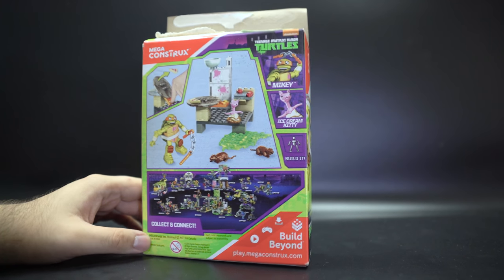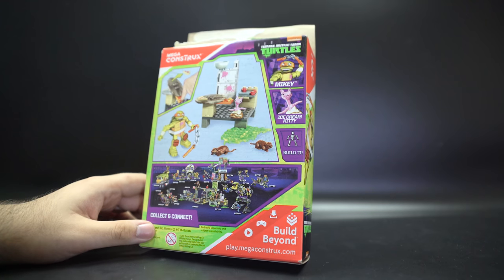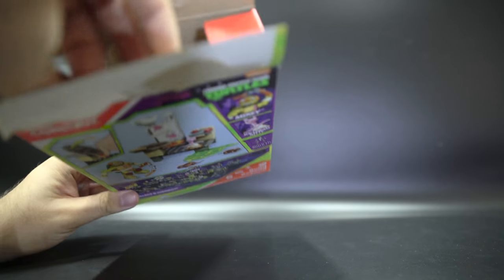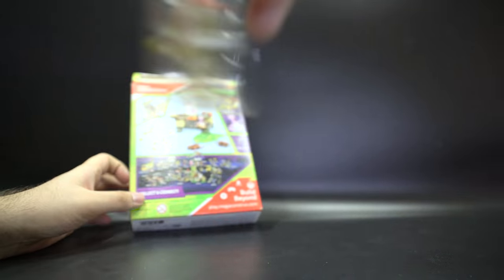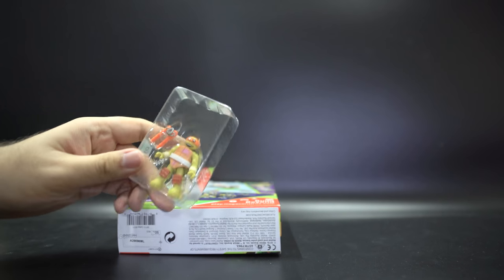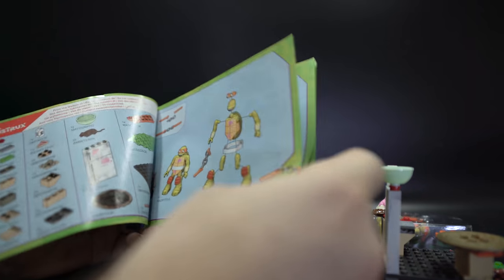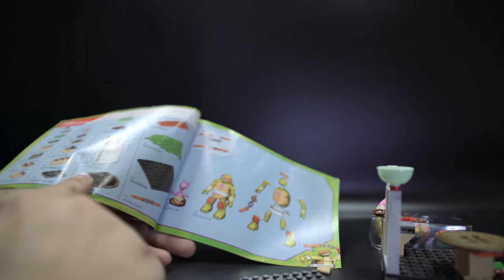The back shows you some of the stuff you get in the set, as well as features and what characters you get. And with the MegaBlox tradition, the main character is still in its own little plastic window. You have the instruction sheet inside. It's a very thin instruction sheet because this is a very basic, small set, but the paper feels durable.